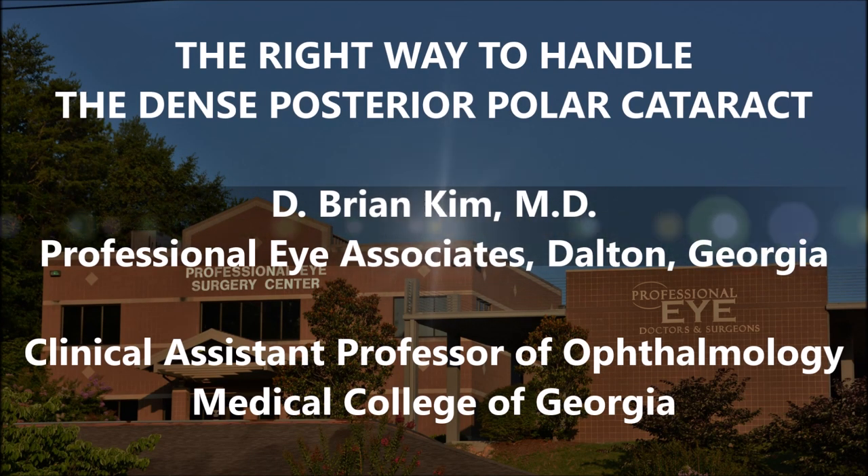Hi, this is Brian Kim. I'm going to share with you the right way to handle the dense posterior polar cataract.